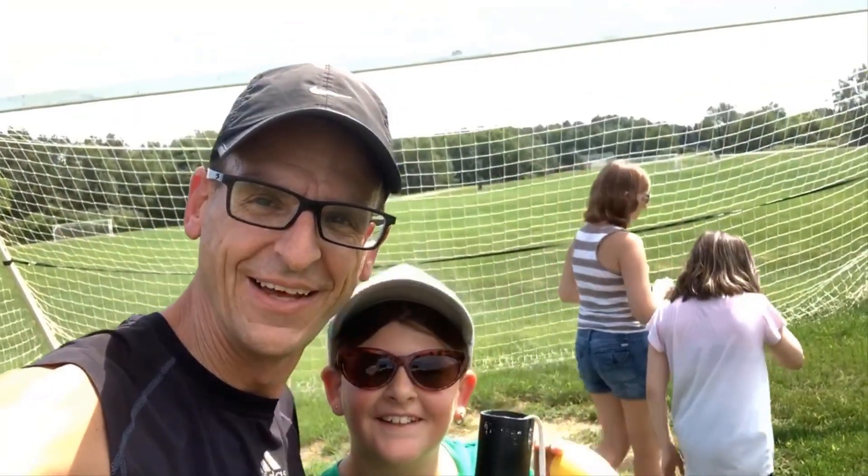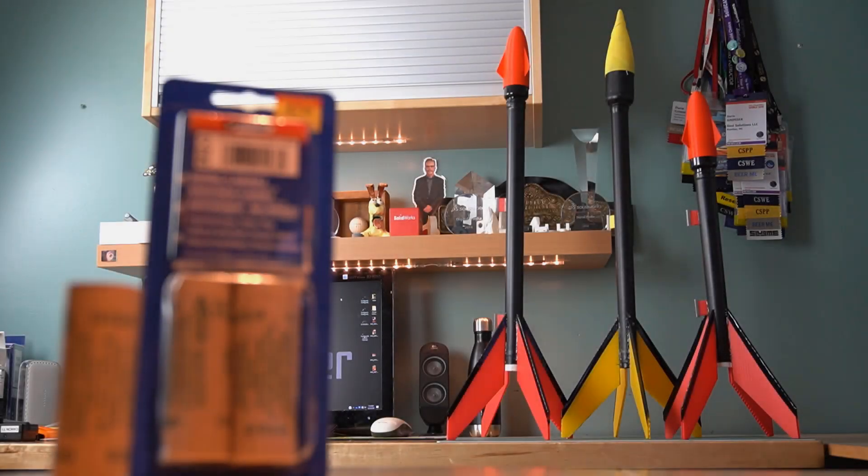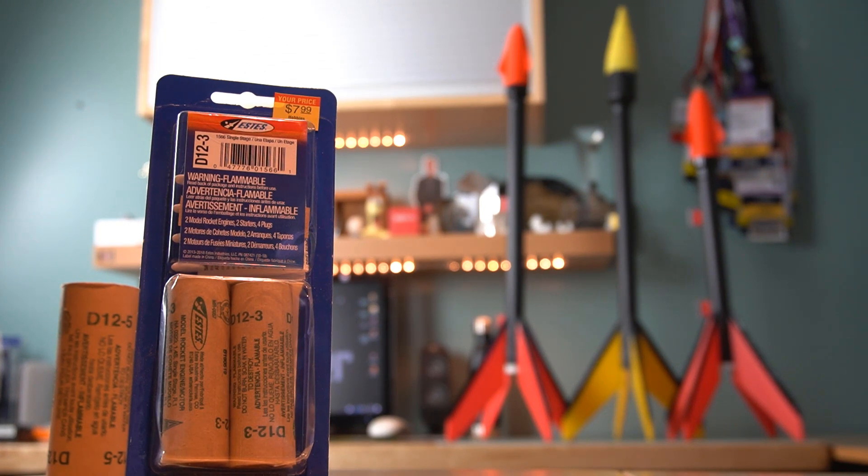We did it, man! Now, these rockets were inexpensive to produce, but they use a D motor — and this is going to get expensive in a different way, quickly.